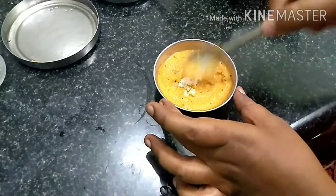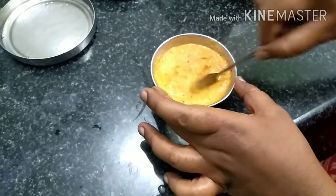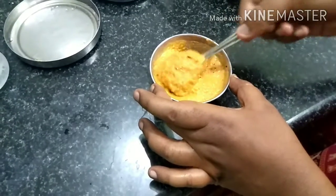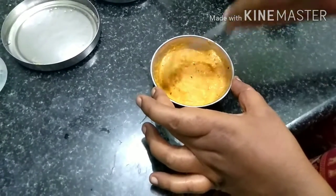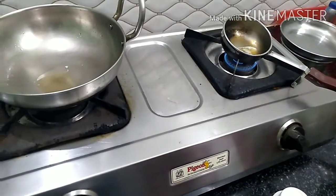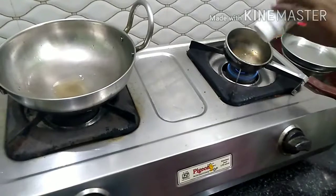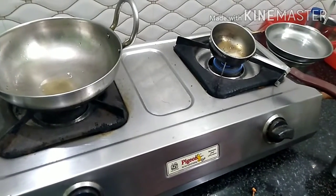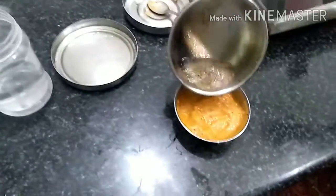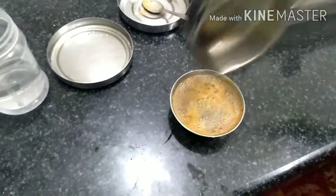I can use a lot of time to prepare. Stop the egg with the egg, get some salt and salt. If you put the egg in, put the egg in.